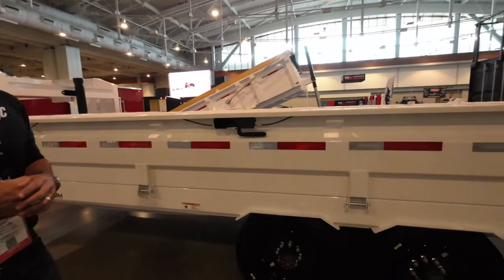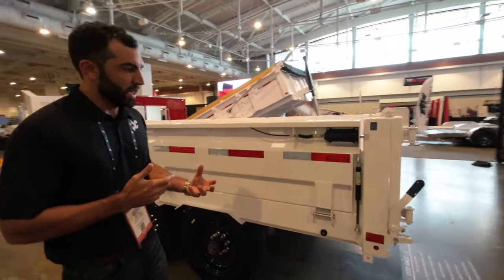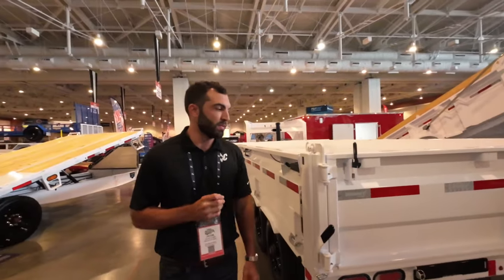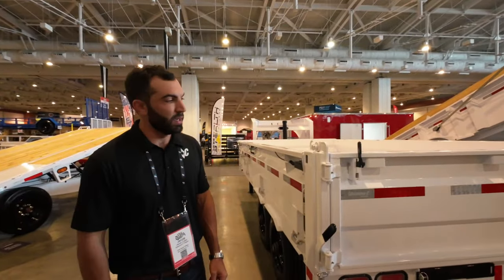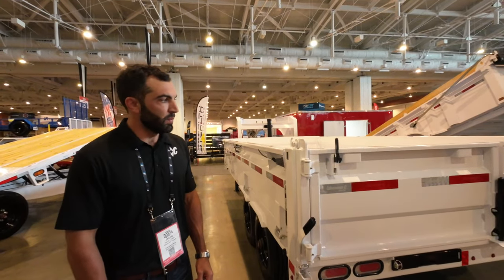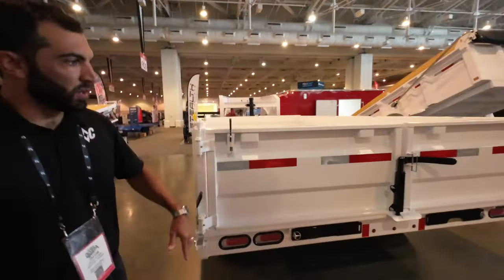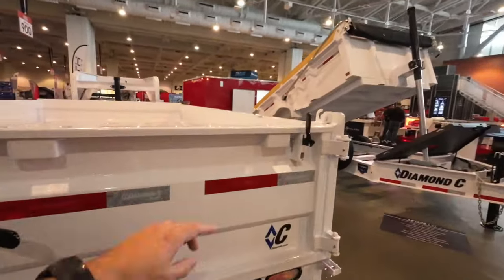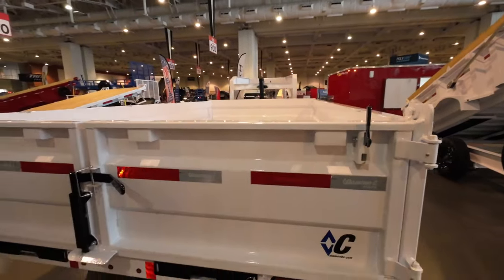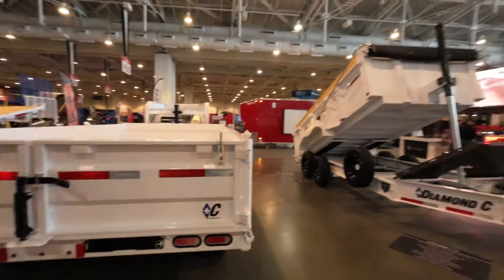These are about 95 percent prototypes - almost production ready. There'll be some tweaking and fine tuning before they hit production, but we're really happy with the way it's turning out. I love those latches - you guys, we've got a video coming on those latches. Pretty amazing, super easy.